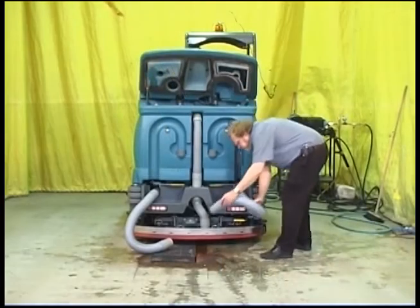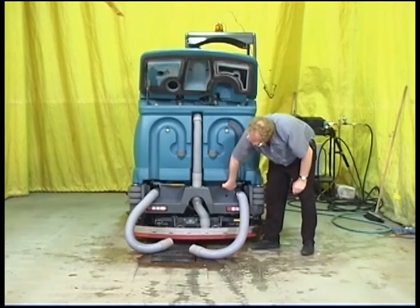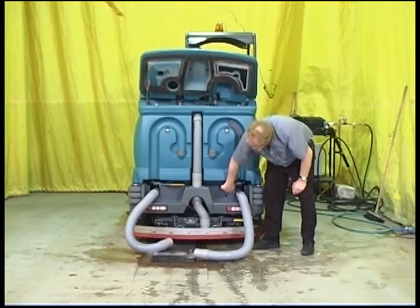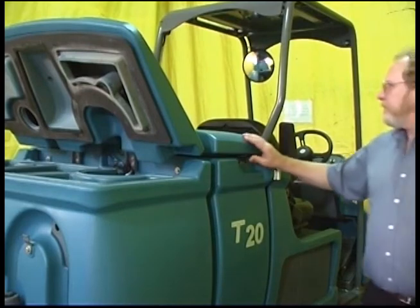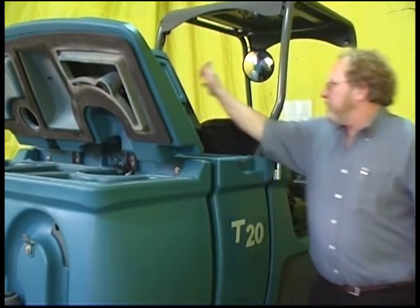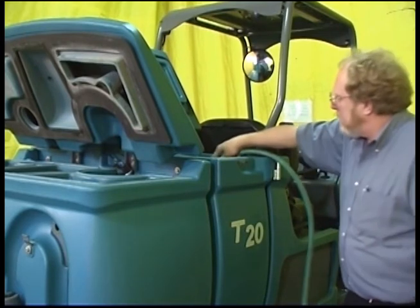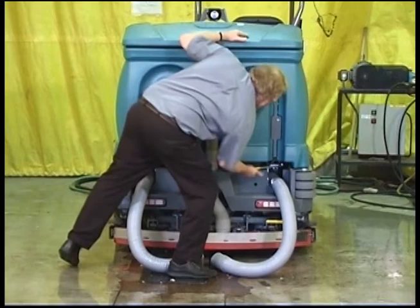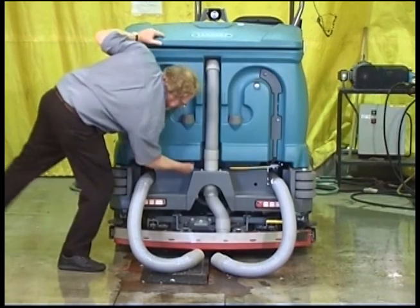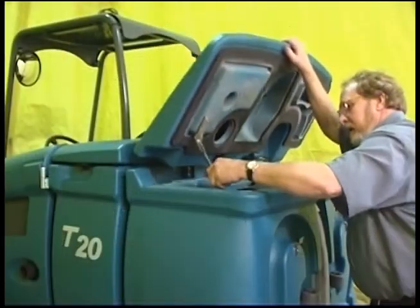To clean the solution tank, place the solution tank drain hose next to a floor drain and open the solution tank drain control valve — the valve handle can be moved to adjust the flow of water from the solution tank. Raise the solution tank covers and rinse out the tank with water. Do not use steam to clean the tanks, because excessive heat can damage the tanks and other components. Once both tanks are clean, close both drain control valves, restore the drain hoses, and close the tank covers.